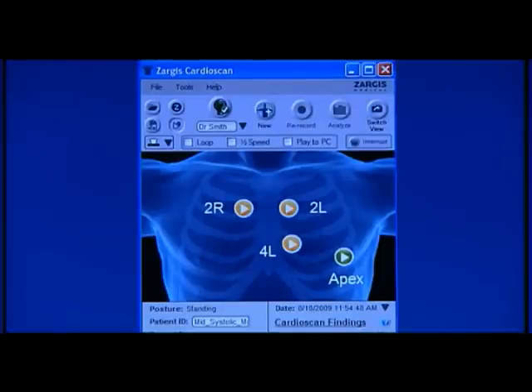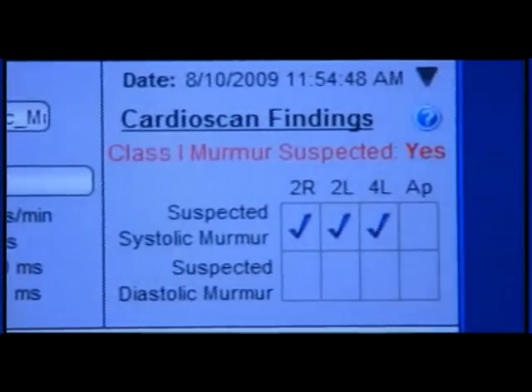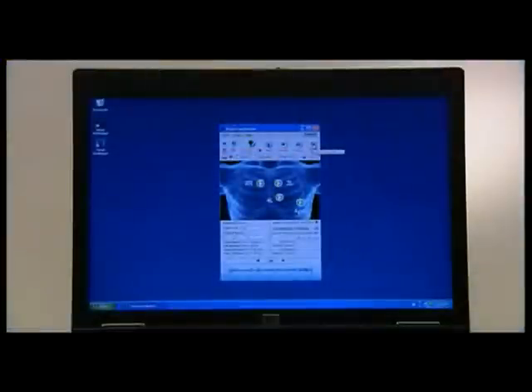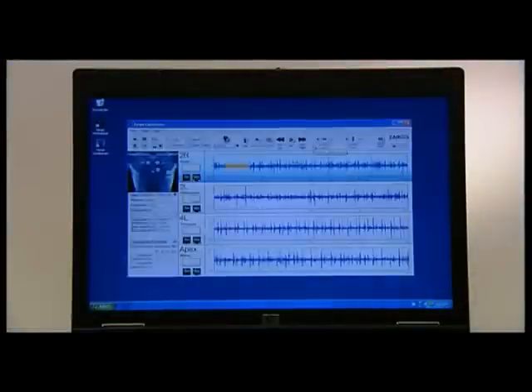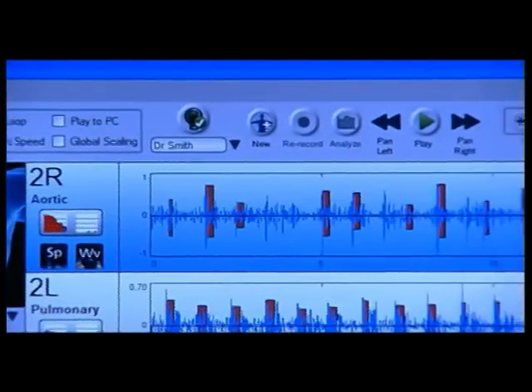There are two main screens of the Zargis CardioScan software. The smaller screen appears by default and is meant to provide a summary of all the key information a clinician needs to make a diagnosis. However, there is also a larger, more detailed screen that provides additional information to support a clinician's diagnosis. You can listen to the recording for a site by clicking on the play icon within the corresponding circle. By default, the recordings are played back through the ear tips of the Littmann Model 3200 stethoscope.